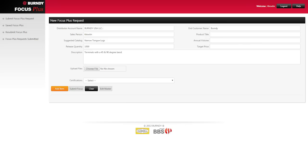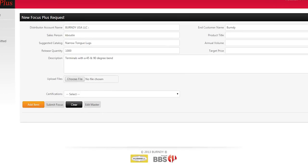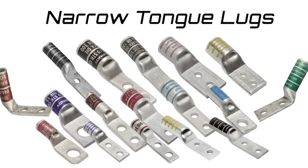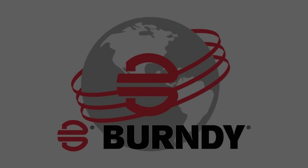If you need something not currently offered, please use our Focus Plus process, which will use our engineering design team to create a new design and provide a quote for your custom made item. Burndy's extended line of narrow tongue lugs give you the flexibility and reliability for any application. Burndy, connecting power to your world.